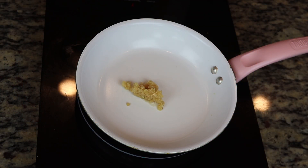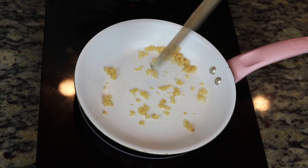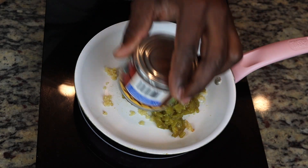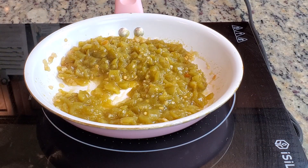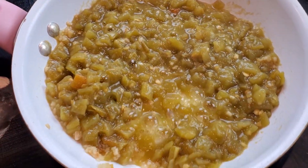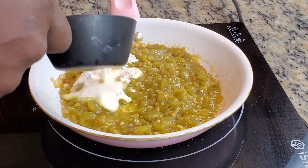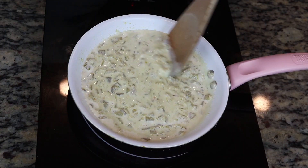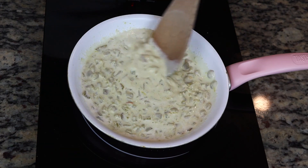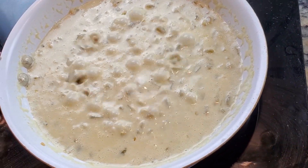Moving on — we're going to start making our green chili sauce to go over top of the enchiladas. All the exact amounts and ingredients will be linked in the description, just in case you're new to the channel. So we've added our garlic, and now we're adding in our green peppers. Once you add in your green peppers, you're going to want to let it simmer on medium heat and cook down a little bit. Once you've done that, we're going to go ahead and add in our heavy cream. This is what's going to give the sauce that creamy texture. Stir it in, get all the ingredients mixed, then leave it on low and just let it thicken up.